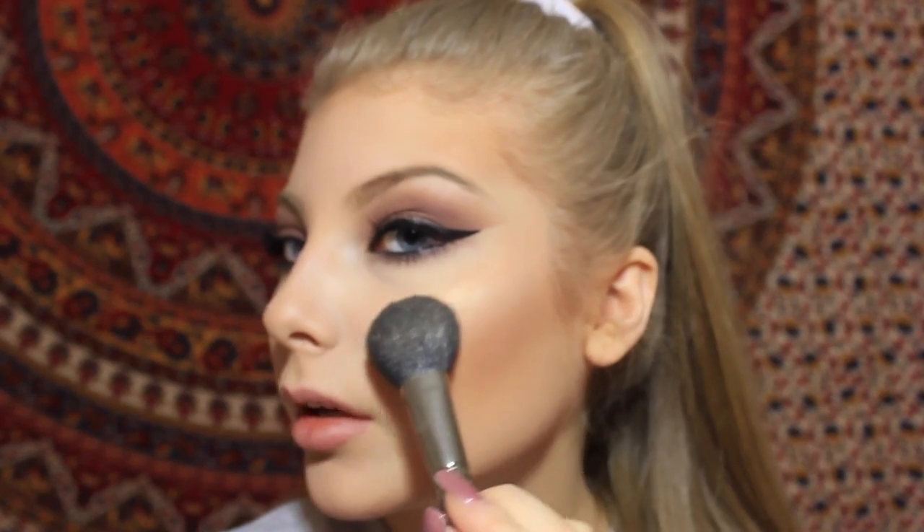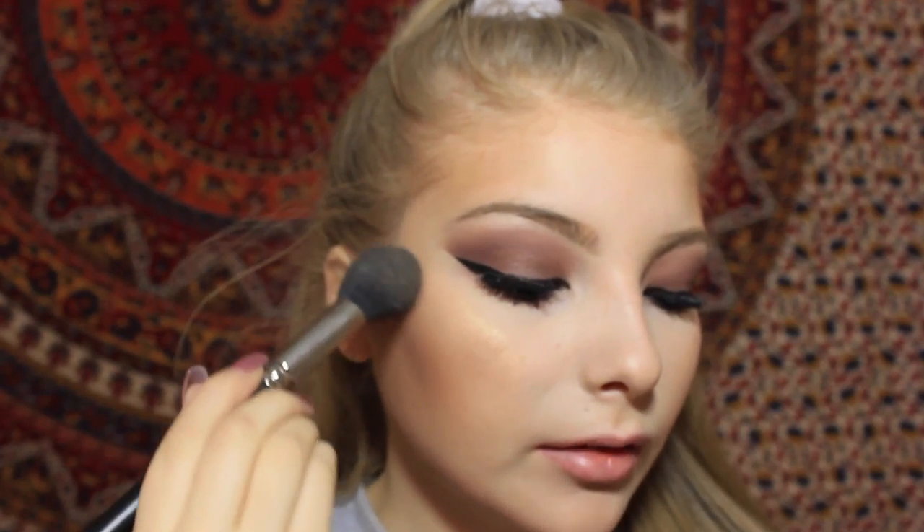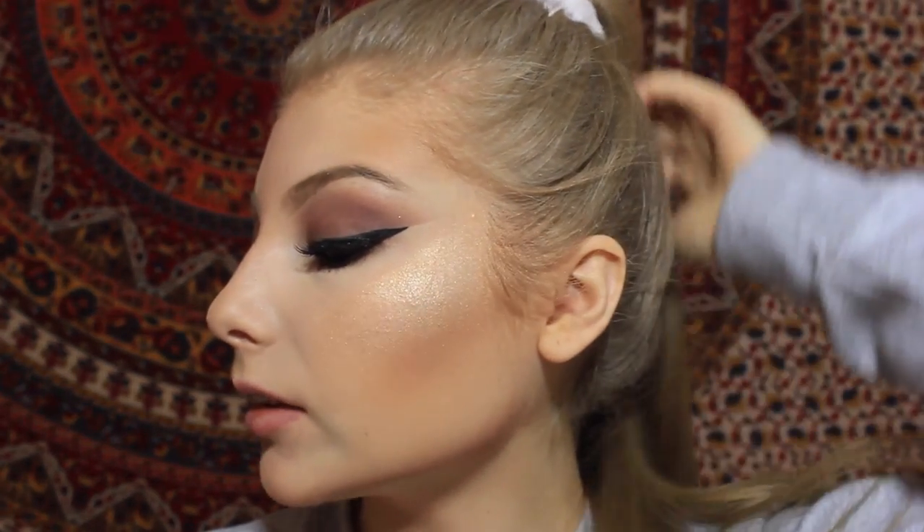Taking a small dense powder brush and my Becca highlighter — this is my Holy Grail highlighter. If it's any representation of how much I highlight, I hit pan on this in less than a month. Highlighting is my everything right now. On my ring finger I'm going to go in and highlight my nose — you don't want to make your nose look oily, it should just look like a highlight. You don't really have to contour your nose if you do this step.